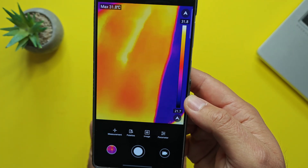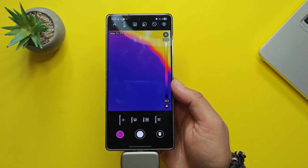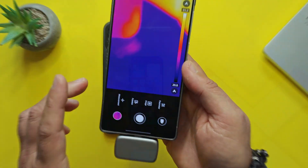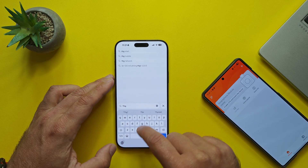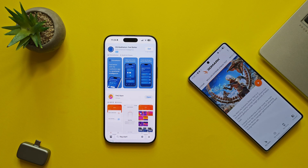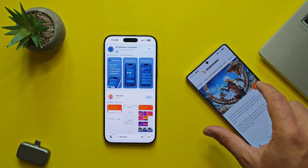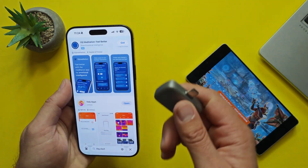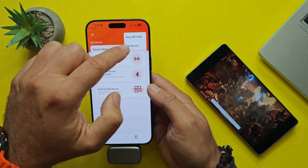Auto calibration will be performed every ten seconds, which may cause video stuttering — you can turn it off for smoother video. The camera calibrates and then I can see my hand with temperature readings. We confirmed the GW340 works with my Android phone. Now let's pair it with my iPhone — opening the App Store, searching THG Star, installing the same application.